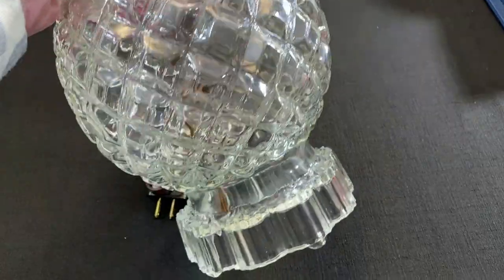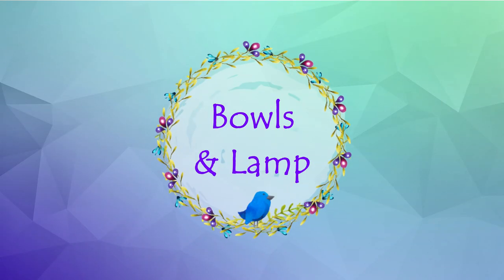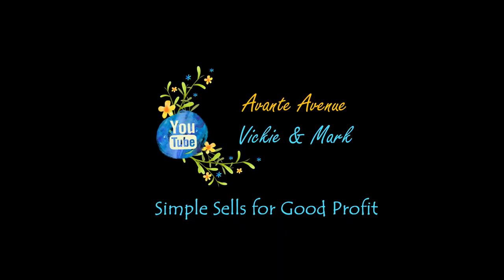It's pack and ship time! I've got four bowls and one very large glass lamp — what was I thinking when I bought this huge lamp? Hi everyone, I'm Vicki with Avante Avenue. Welcome to our channel. Today it's a pack and ship video: four Crate and Barrel bowls and one large round lamp. I had to get creative with that one. Simple sales for good profit — let's go find those bowls.